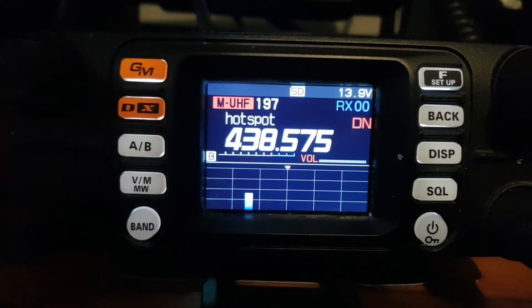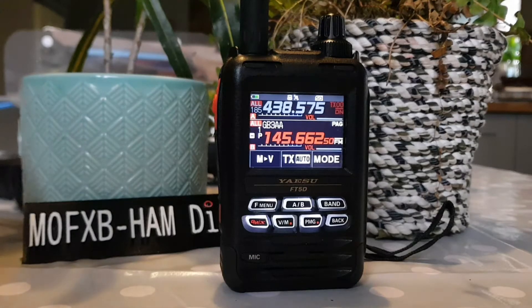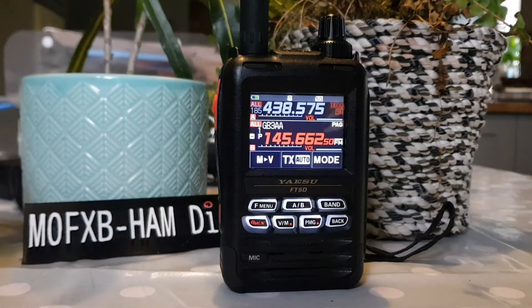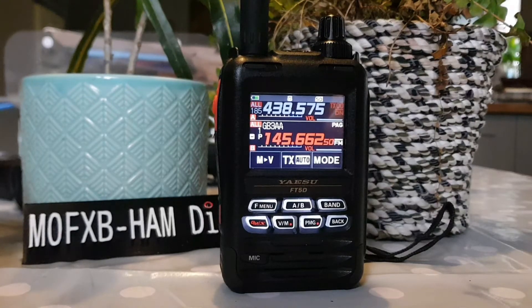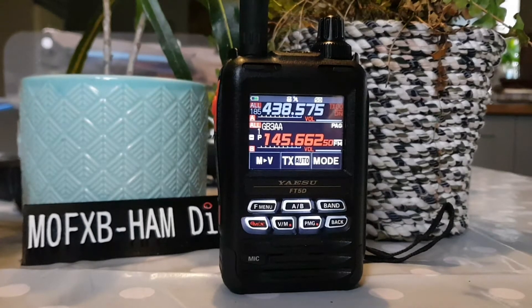The Yaesu FTM300D. Number 3 is the Yaesu FT5 Dual Band C4FM. Wires X PDN mode. Full APRS, Bluetooth. SD card. Memory functions scanning. Color screen, full touch screen as well. GPRS. APRS.